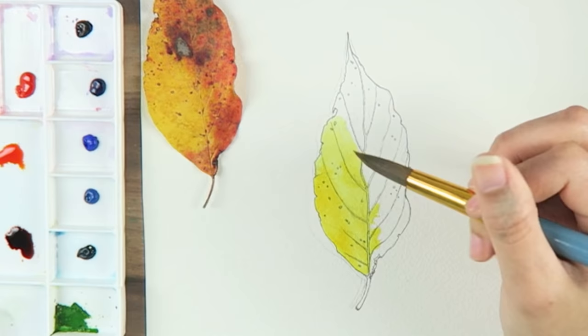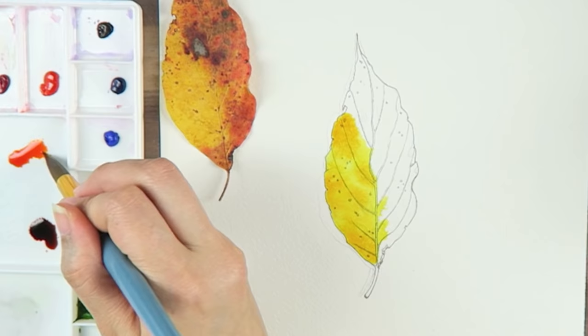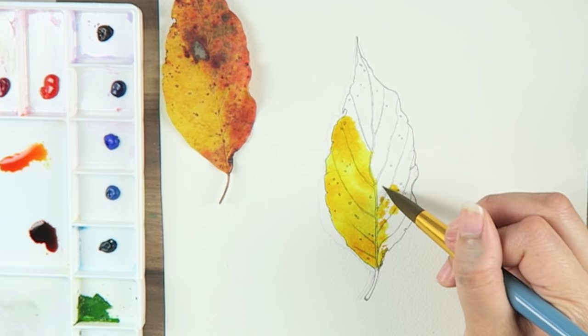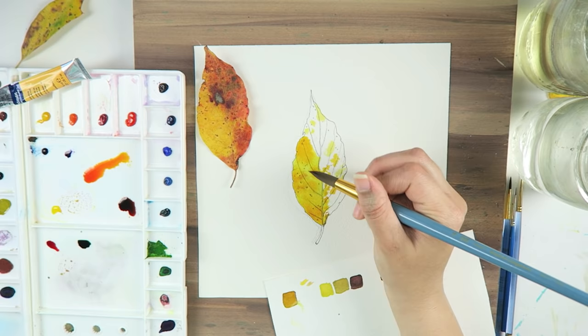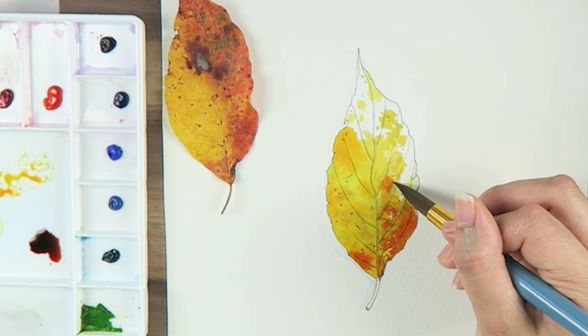Otherwise your paint will either create a rough jagged line on your paper or it can become muddy from applying too many colors at one time. The next color layer I added was cadmium yellow, which is a richer, deeper yellow than the first. I placed this near areas which would eventually become orange or areas where my yellow may have a shadow. My next color layer was orange, which I placed in the remaining white areas of my leaf.